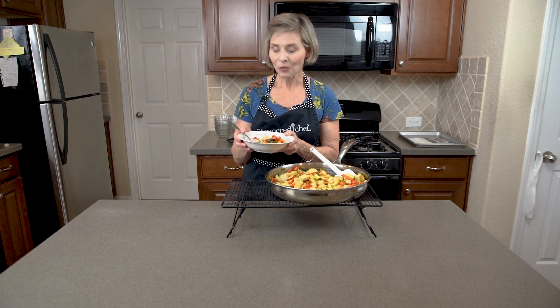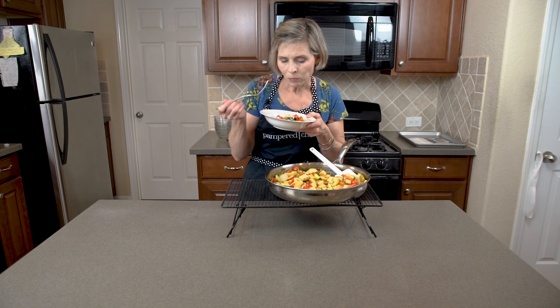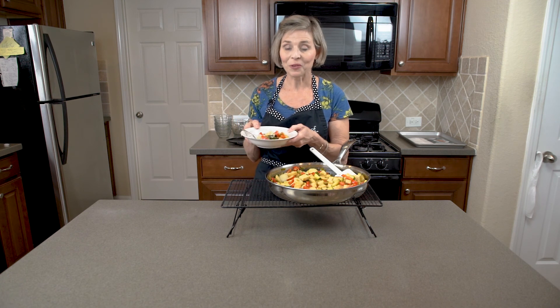Hi, welcome to Cooking with Louise. I'm Louise and on today's menu I will be making an orange ginger tofu stir-fry. Don't be afraid of the tofu. Tofu takes on the flavor of whatever you're cooking. This just tastes like orange and ginger and garlic. Absolutely delicious. Let's get started.